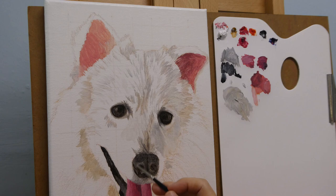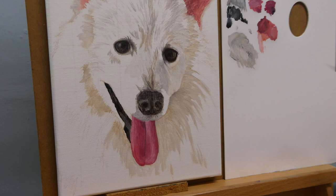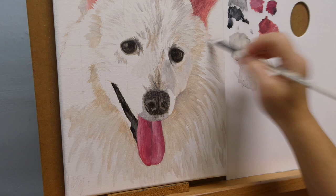I just want to mention here that if you would like to watch a longer version of this painting process, it is available on my Patreon page. The link will be in the description.